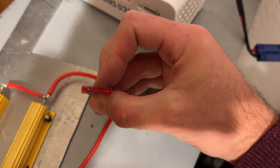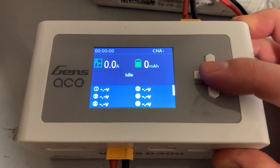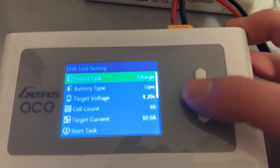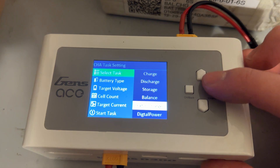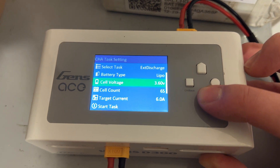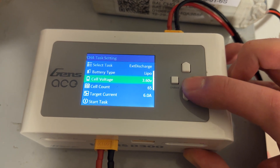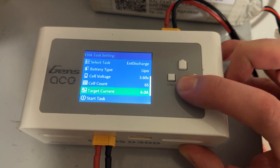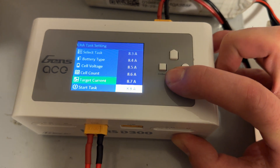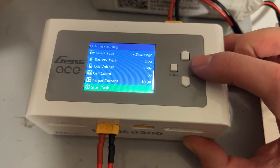You connect this discharge module to the charger, then select the first channel and select external discharge. Select the battery type and the desired cell voltage — so the discharge cutoff, 6S in this case. Then you can select up to 10 amps and hit start.